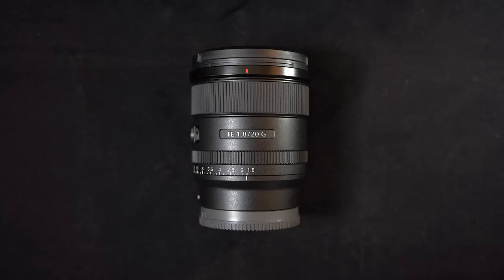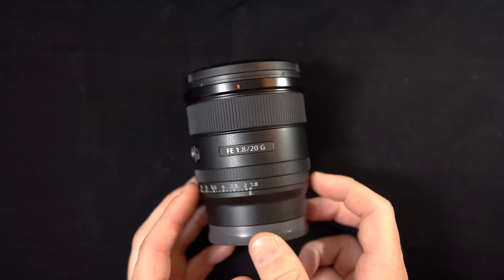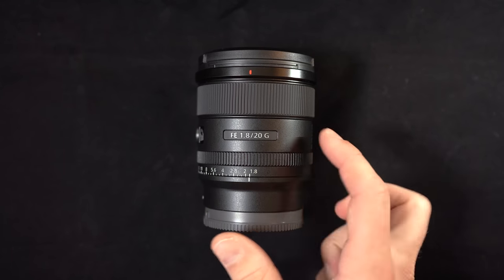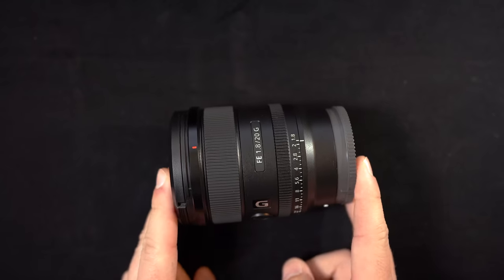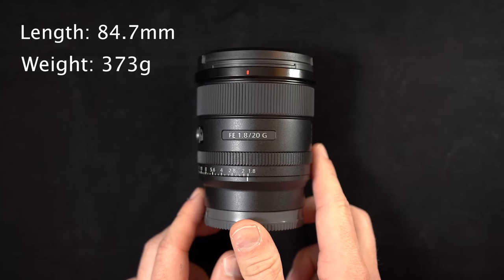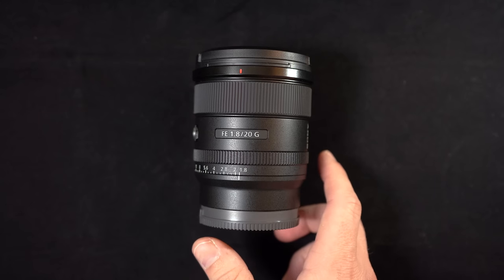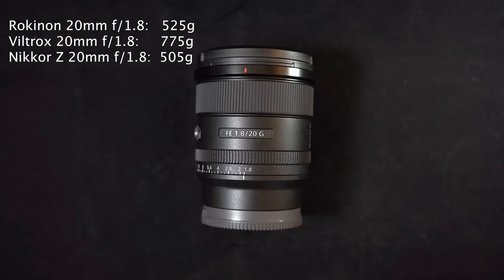Right off the bat, let's talk about the size and the shape of this thing, because this is the first glance anyone's gotten at this — it was just announced like 20 minutes ago. At first glance, this looks exactly like the 24mm f1.4 G Master. If you saw it in the field mounted to a camera, you probably wouldn't know which was which unless you walked up and actually read the number 20 off the front. It is 84.7 millimeters long, which is a bit shorter than the 24 f1.4, and it only weighs 373 grams, which is nearly 20% lighter than the 24 f1.4 — and significantly lighter than the Nikon mirrorless equivalent as well.